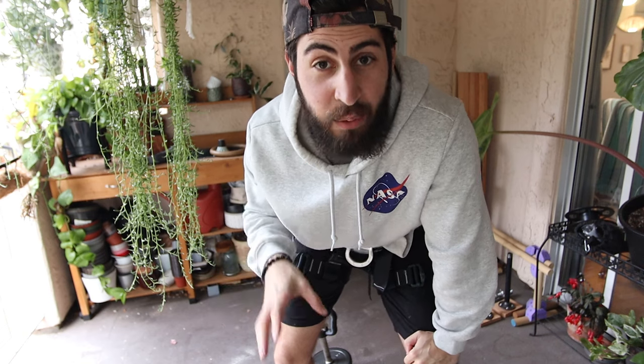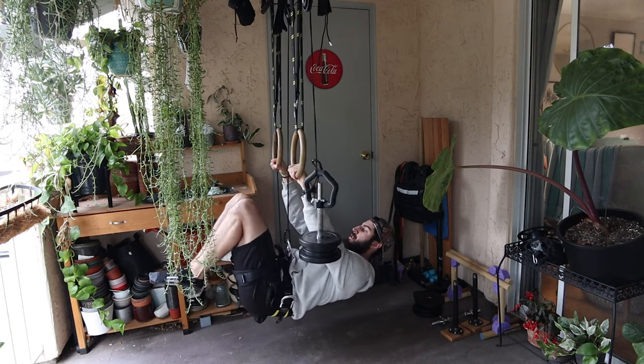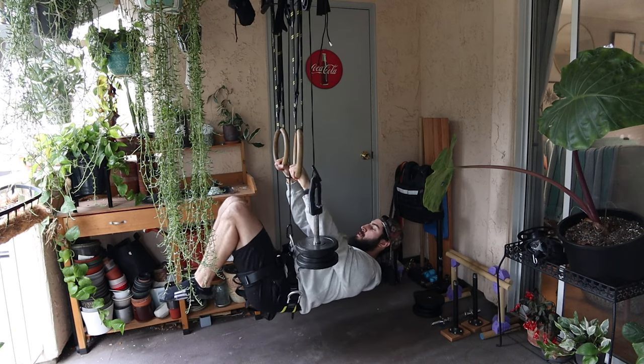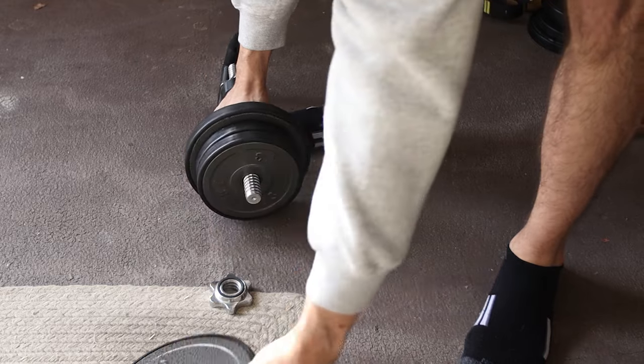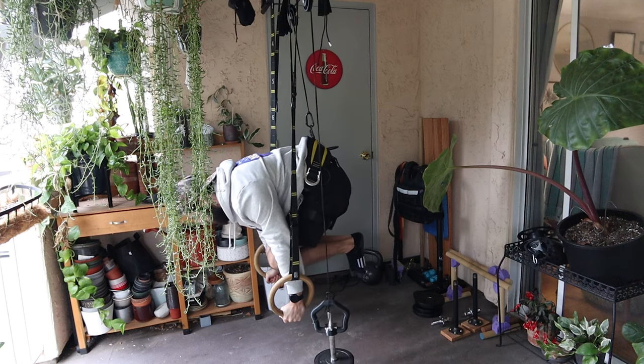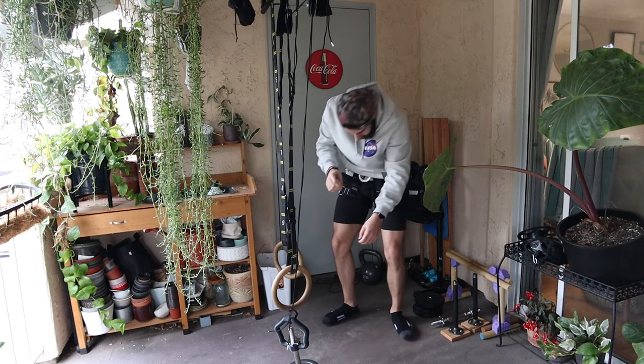What makes this setup so incredibly powerful is that I can take really advanced skills — or really any progression I'm working on — and minutely adjust it with whatever weight I'd like. That makes it really easy to progressively overload that movement by any amount, whether that's half a pound, five pounds, or ten pounds of assistance.